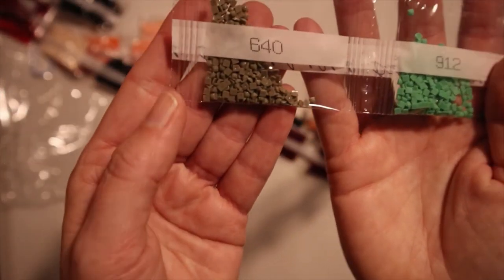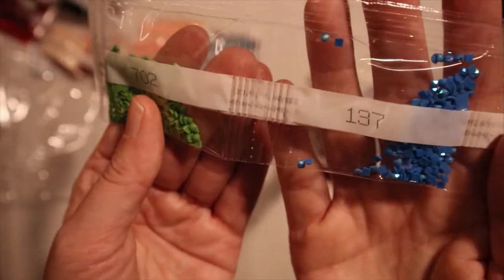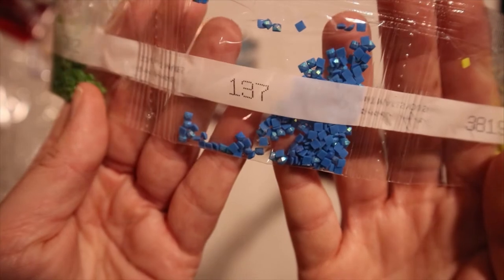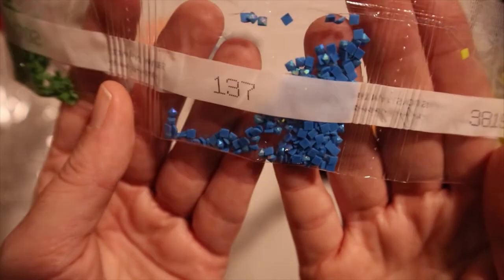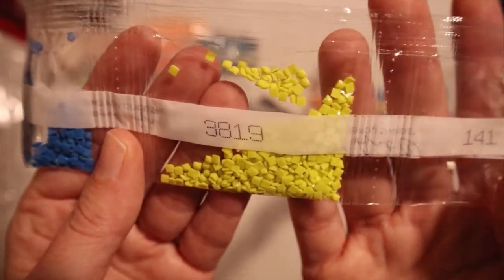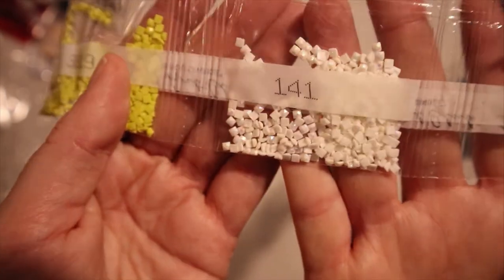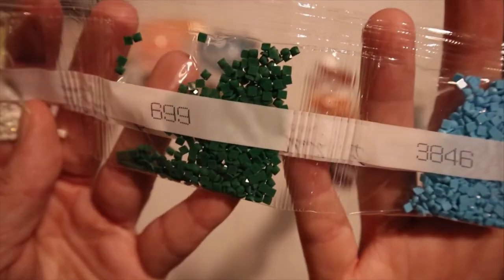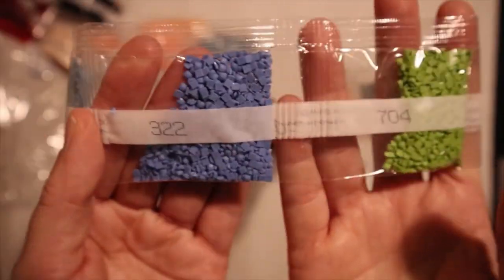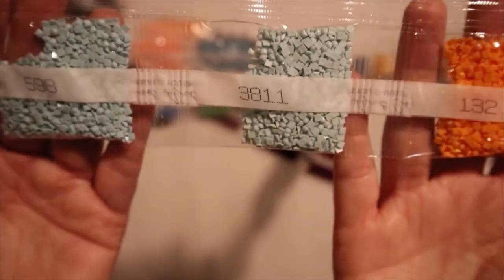We have some grayish green, green, green, and here's the AB — you see that iridescent? Beautiful. And some lemon green, black. And here's the other AB. White, green, blue, blue, green, light blue, blue — more light blue.